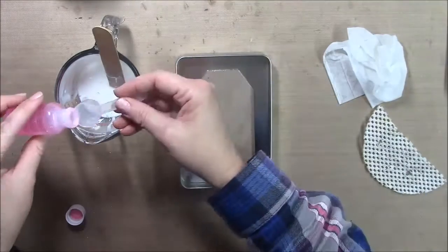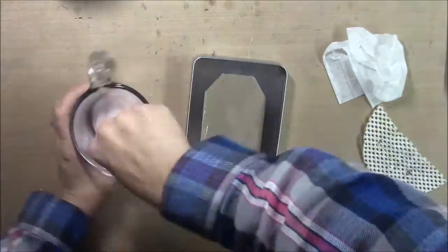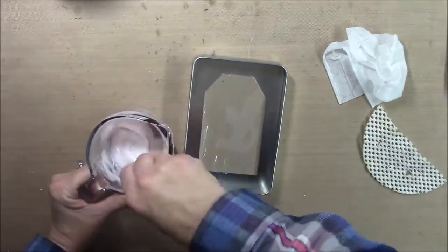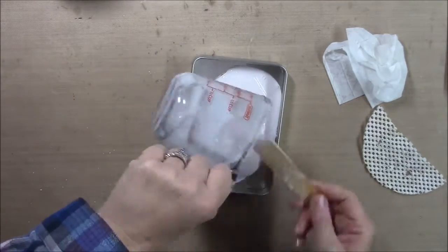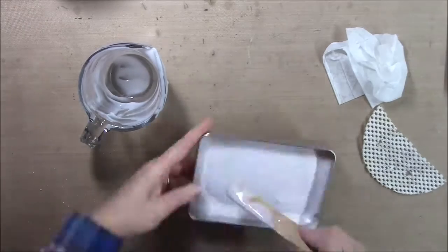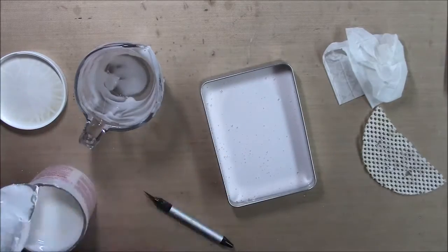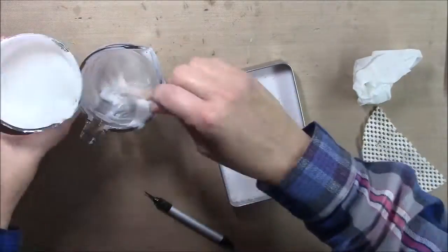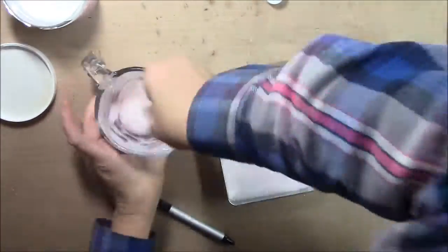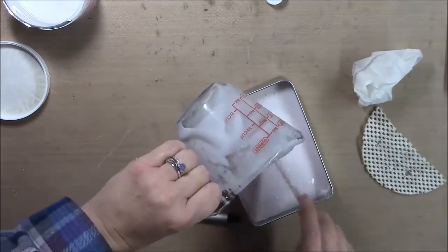Here I'm just mixing up my Amazing Mold Rubber - it's two ounces of mold rubber to one scoop of the pink liquid - and then I mixed it up really good and I'm pouring it in here, making sure that it gets moved around. I can still see the tag just a little bit, so I want to mix up some more and pour that in there, and then we'll let it cure.